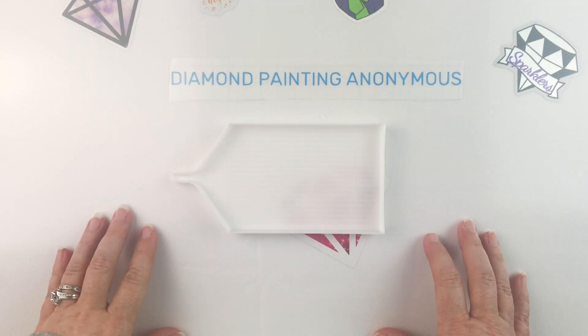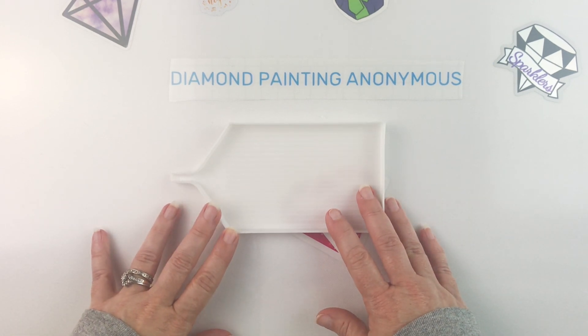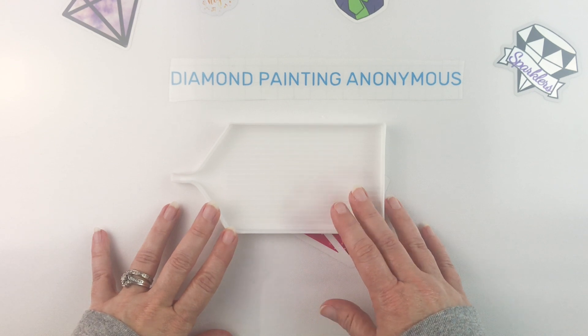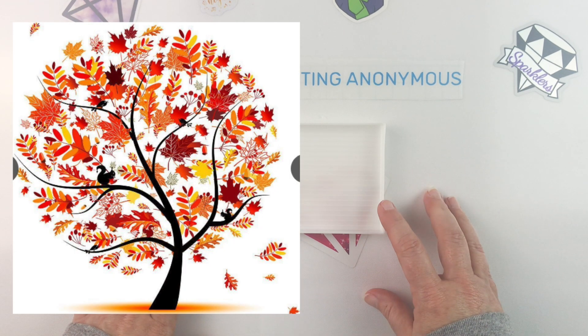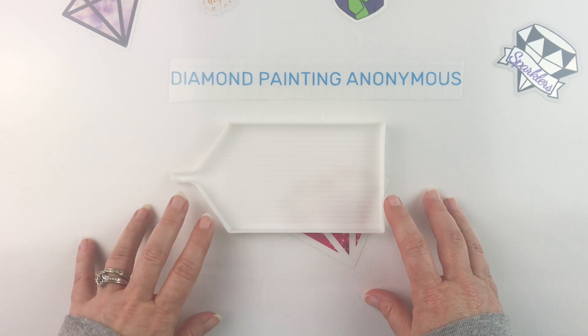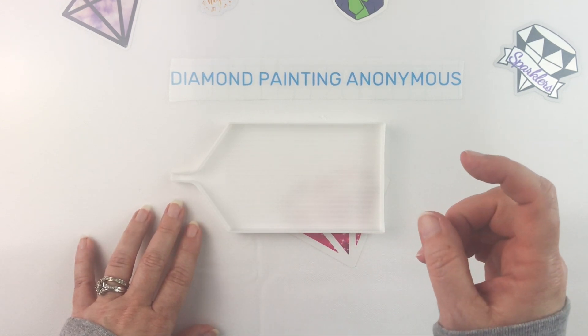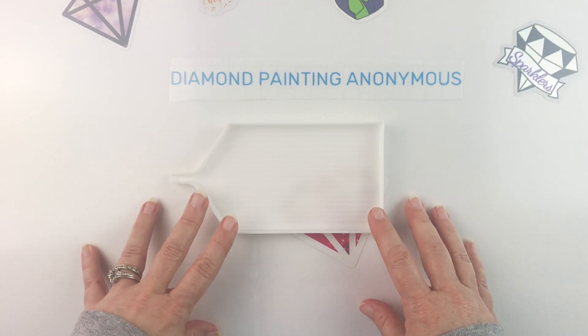Hello fellow diamond painting addicts and welcome back to Diamond Painting Anonymous. Today I am going to be de-kitting a small snack-sized canvas from Fansells. I'll stick a picture of the original art over there. I'm calling this Autumn Tree — it has a different name on the website but I'll put a link in the description below so you can find it for yourself.